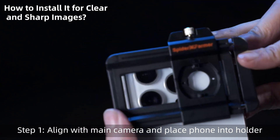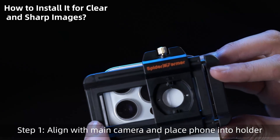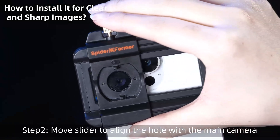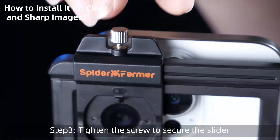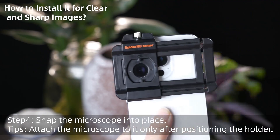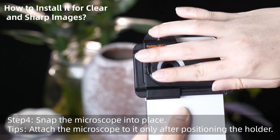Align your phone's main camera with the hole, then gently push the phone into the holder. Slide the adjustment to make sure the hole lines up with your phone's main camera. Twist the screw to lock the slider in place after alignment. Attach the microscope to the holder until it clicks into place.